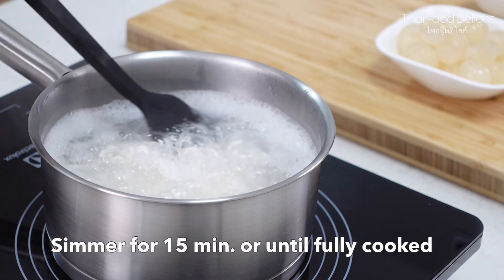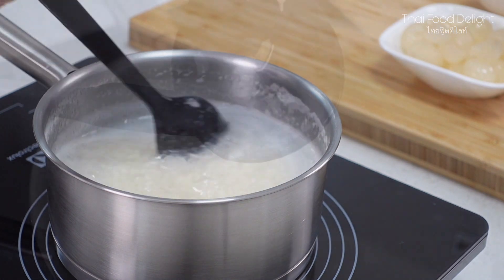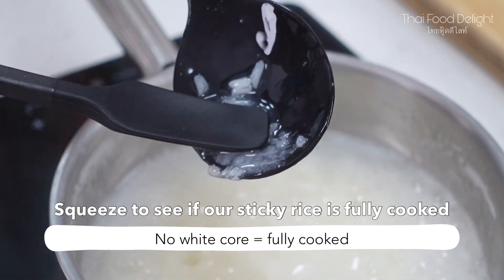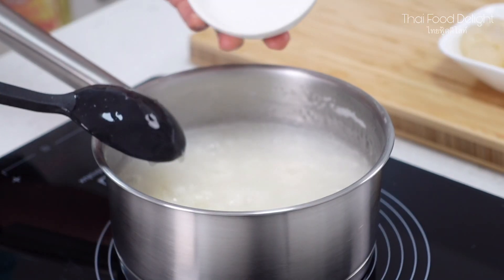One of the things that you need to be careful when cooking the sticky rice is that your sticky rice needs to be fully cooked before adding the sugar. After 15 minutes, you can check if your sticky rice is fully cooked by squeezing it. If there's no white core, that means your sticky rice is fully cooked.